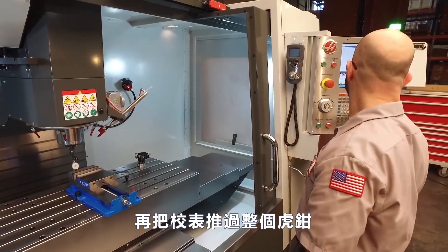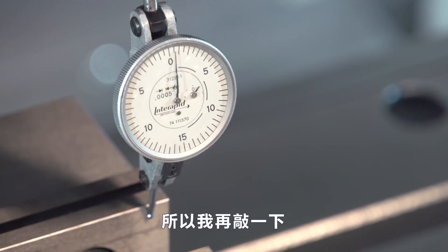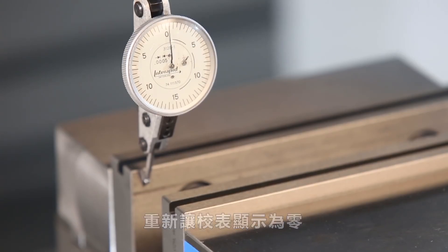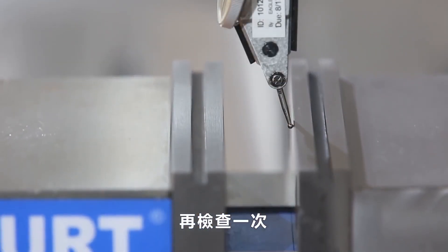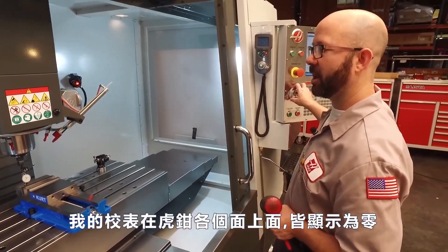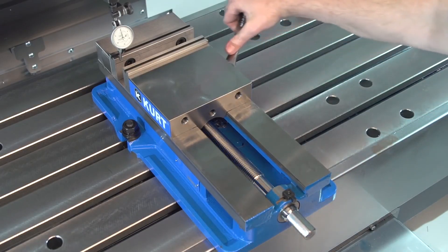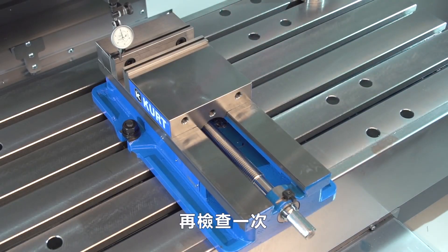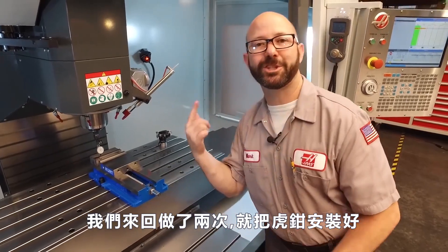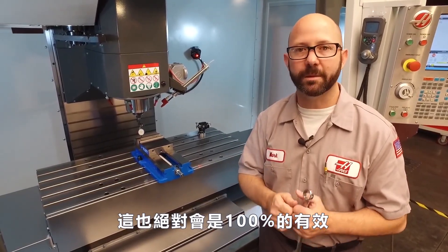Now we'll jog back across the vise. It looks like my vise is still off by a couple thou, so I'll tap it in again. We'll go back where I started, re-zero my indicator, and then check it. My indicator now reads zero across the entire face of that back jaw. At this point I'm going to snug down the other bolt and give it one more check before tightening them completely. We set this vise with only two sweeps — even if it takes you five times going back and forth, it's a method that's going to work 100% of the time.